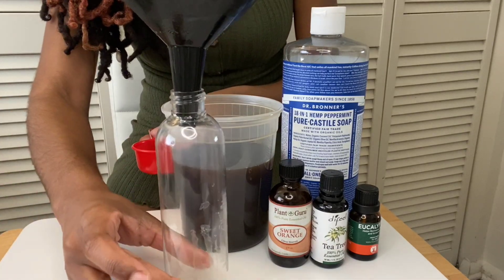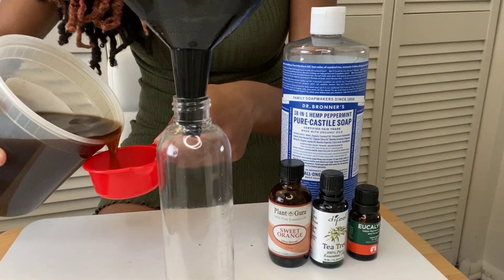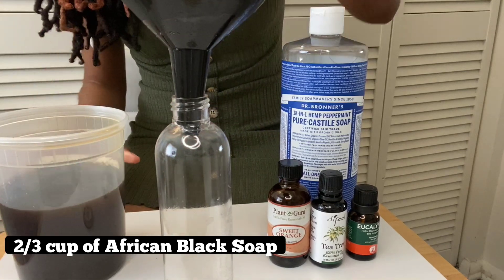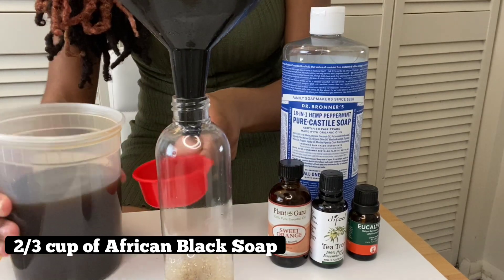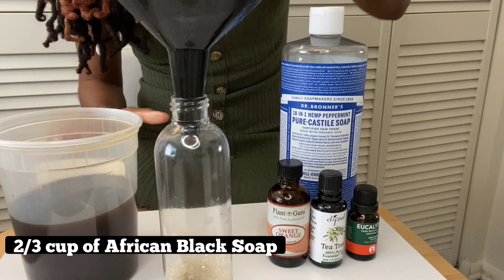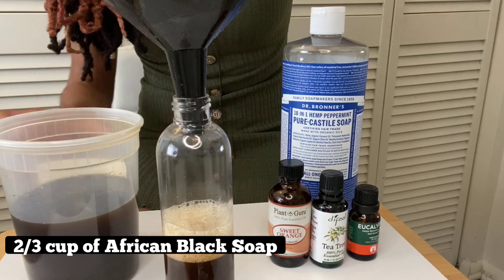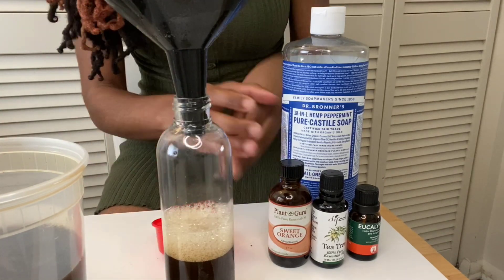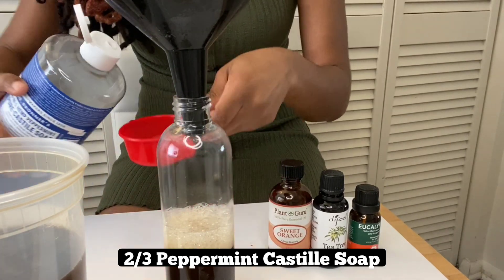Measure out one-third cup of the African black soap — I'll be doing this two times. Then I'll prepare the same amount, equal parts, of the peppermint castile soap, so I'll pour one-third cup once and then do another one as well.